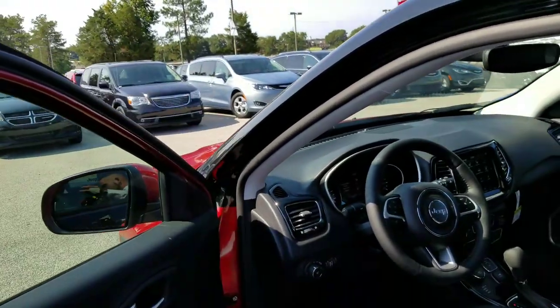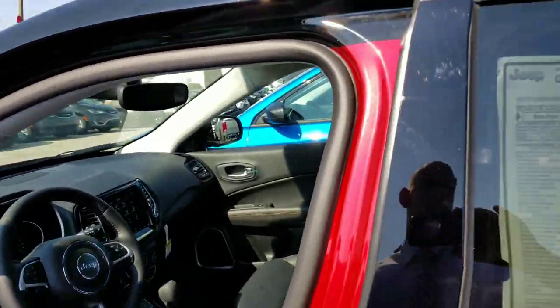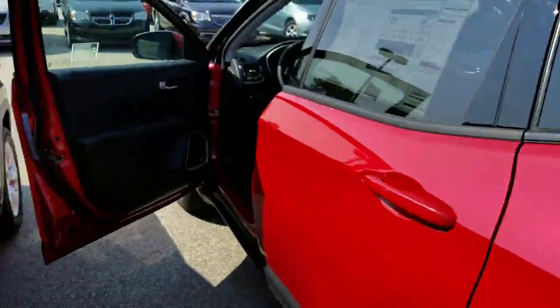The Jeep Compass is no longer a tiny boring SUV. It's been a great budget-friendly SUV for a long time, and now even better — and we're getting 30 miles to the gallon on this with four-wheel drive.